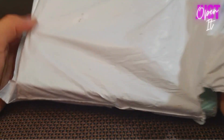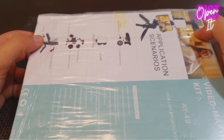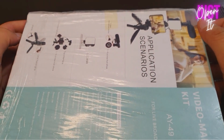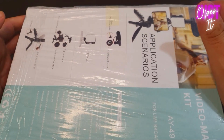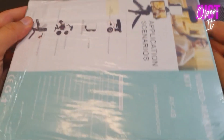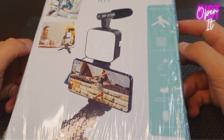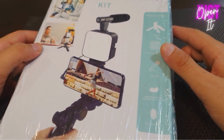We will take this packing. Basically, this product is a video making kit. There are different items and accessories: there is an LED light, there is a mic, there is a camera, and I have a stand also. We cannot say anything about quality because we haven't opened it, but the packing is better, so we will see it.